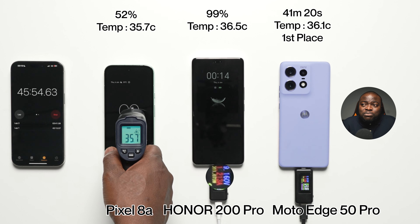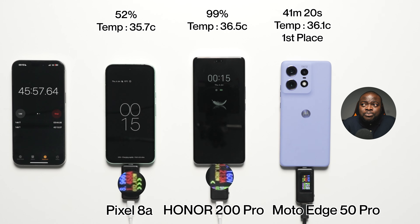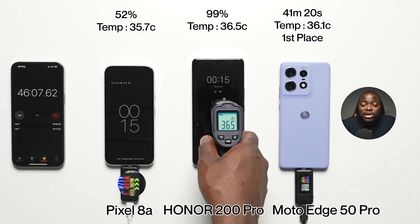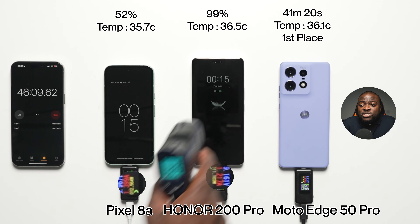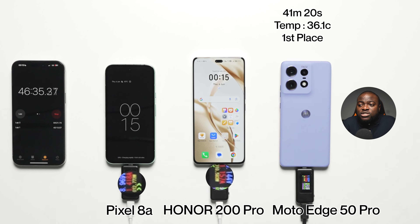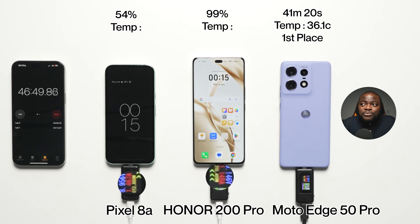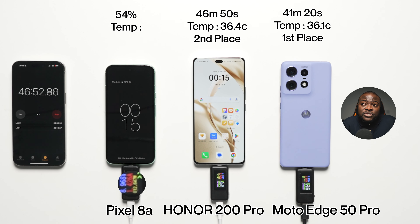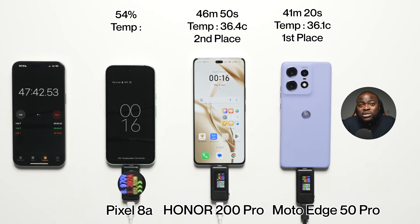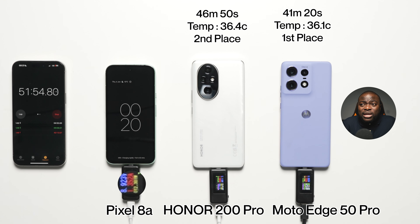At the 45-minute mark: 52% battery at 35.7 degrees Celsius on the Pixel 8A, and 99% battery at 36.5 degrees Celsius on the Honor 200 Pro. So we're pretty much going to see the Honor 200 Pro wrapping things up in second place by a country mile, with a finishing time of 46 minutes and 50 seconds and a final temperature reading of 36.4 degrees Celsius — second place. A good result with the charger included in the box, high wattage, and no complaints there.